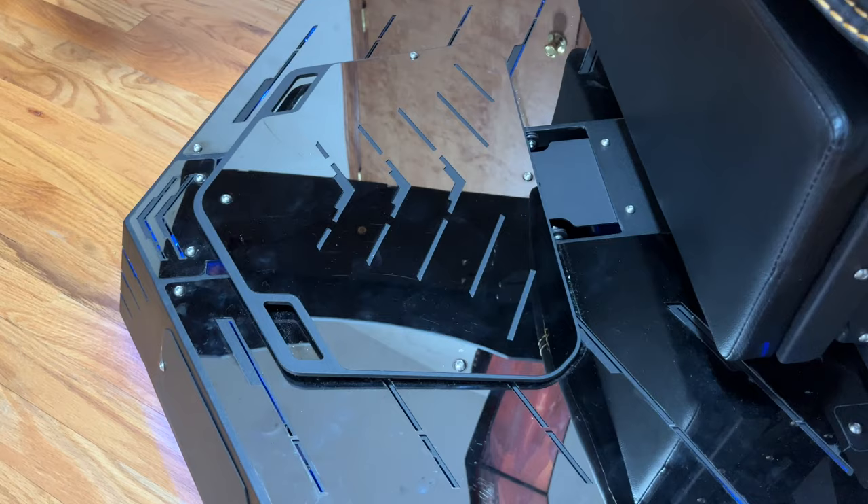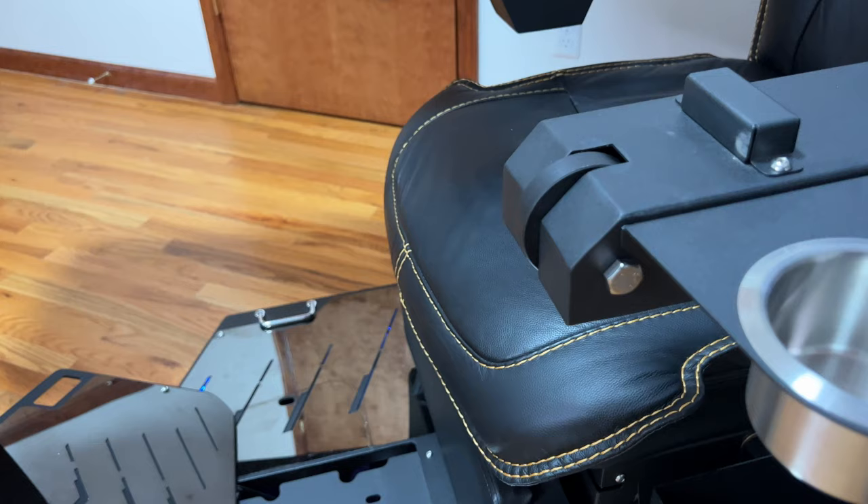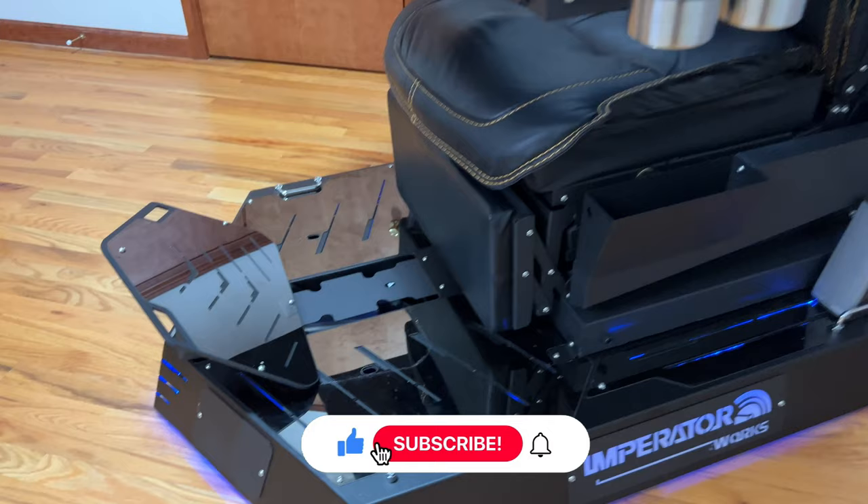Another option is the pedal. This thing here is called a pedal — when you press it, it goes up. If you're not reclining your chair, you can close this, and while sitting upright you can just put your feet there and get some rest. Which is really cool.